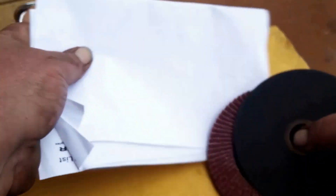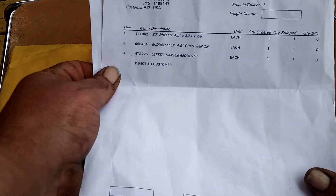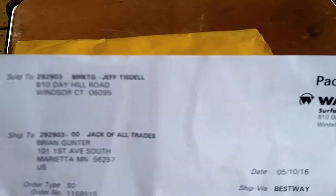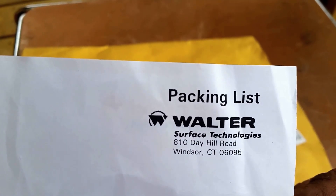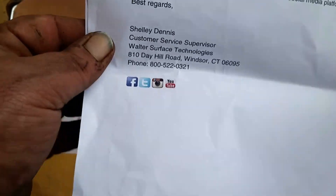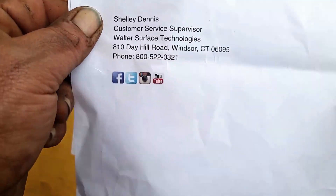Let's see what we got. Hey, it was what I thought it was. Our friends over at Walter's Surface Technologies — I'll give you a zoom on there. Thank you for taking an interest in our company and products, and they sent me some samples.